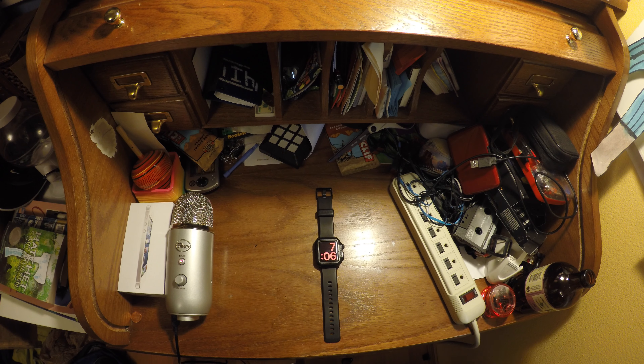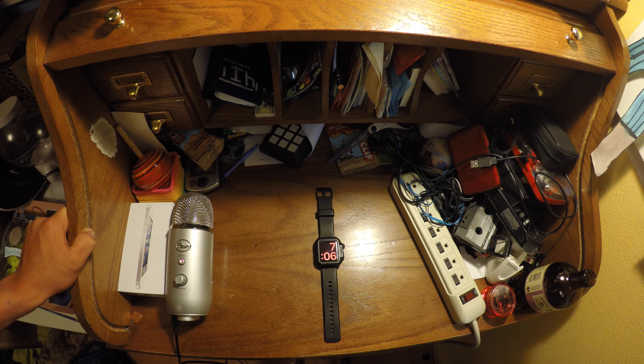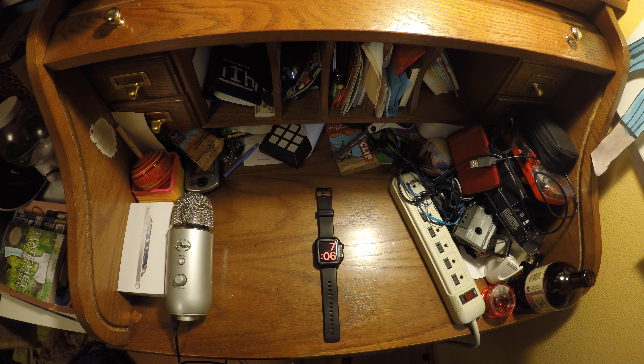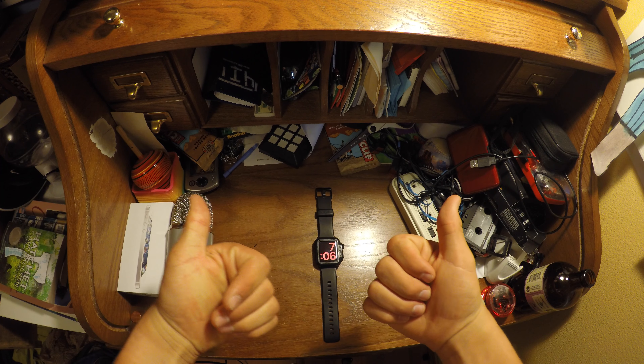Is it truly worth it in the end? I would totally say yes. If you're willing to spend $250 for a smartwatch, I would totally recommend this as your go-to watch to get into the Apple Watch world or even just the smartwatch world. You do need an iPhone to use it, but totally go ahead and buy one of these in 2017. Thanks for watching, and as always, peace out.